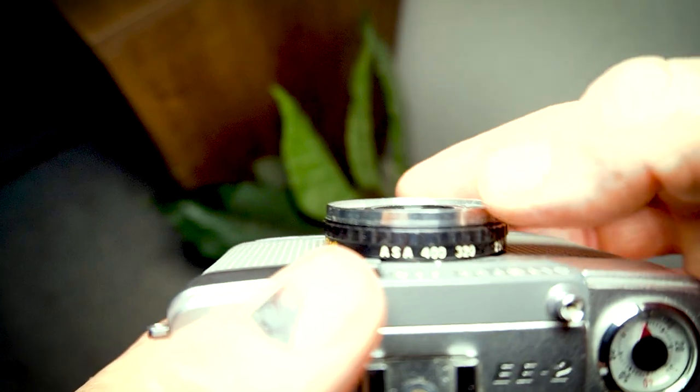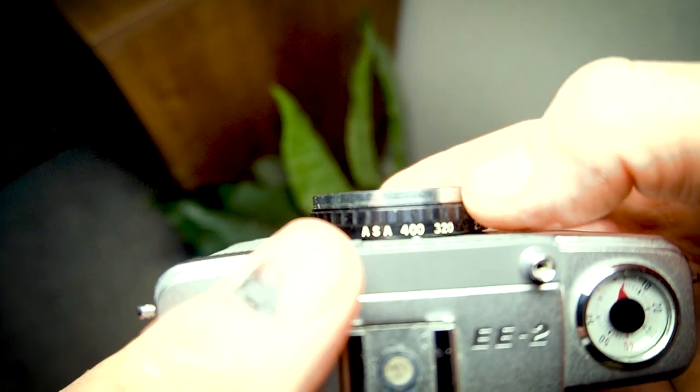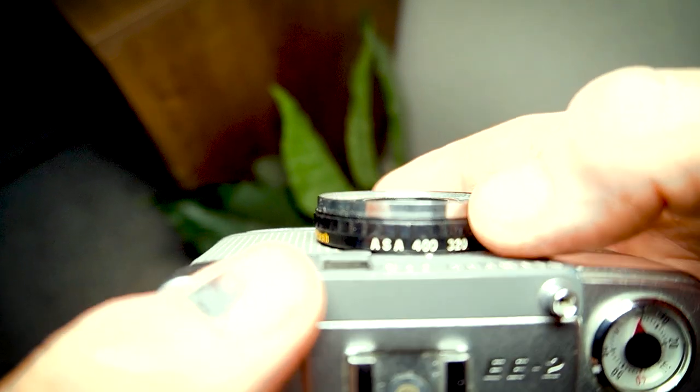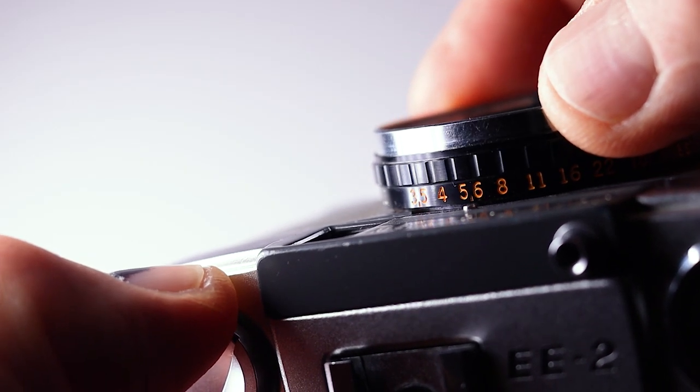There's automatic mode, which I call ASA mode, where you set your film speed and the camera does the rest. If you have insufficient light, the shutter won't fire — a little red flag comes up in the viewfinder to tell you. If that happens and you want to override automatic mode, you can flick it into aperture priority mode, set your aperture, and take a picture in any light you want.